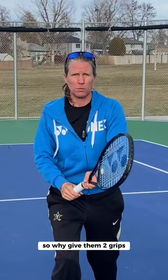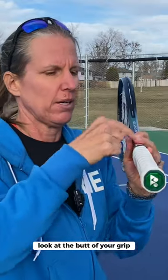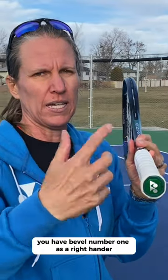The continental grip is your best friend when it comes to volleys. Here's how you find it: the underside of your index finger and the meaty part of the palm. Look at the butt of your grip — you have bevel number one. As a right-hander, you slide one to the right, and both of those checkpoints need to be on bevel number two.